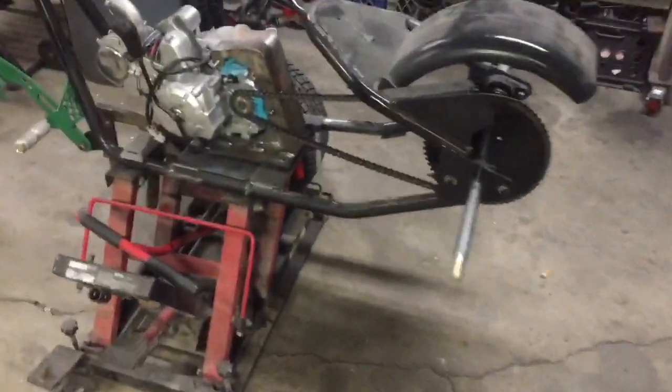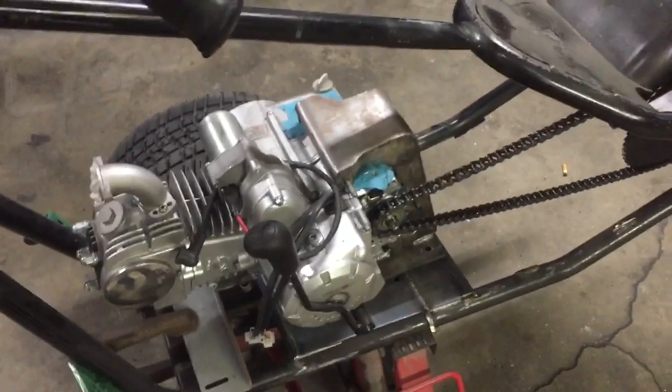It is storming out here in SoCal — we need the rain, so it's good. We're getting back on the Reaper here. I got the chain on there, and I'm going to show you guys how to get this motor lined up with your chains and sprockets real quick.